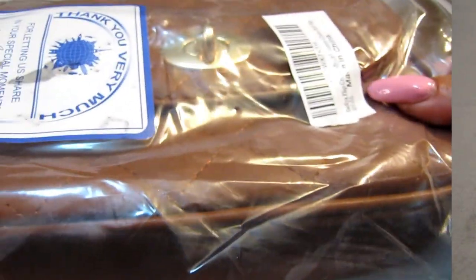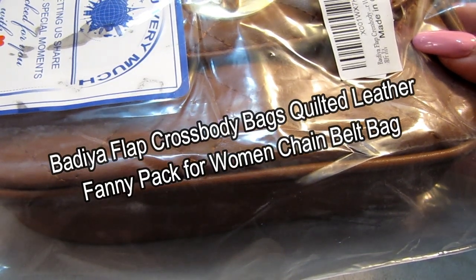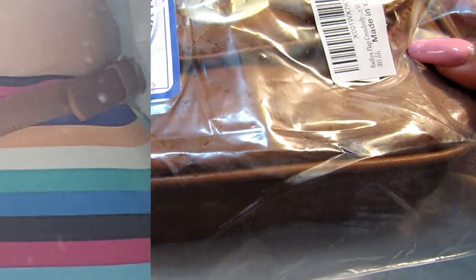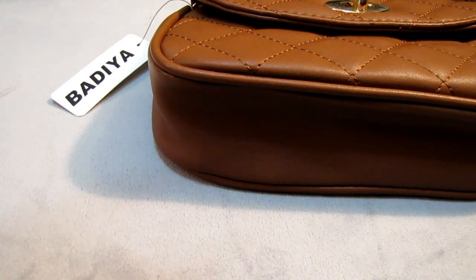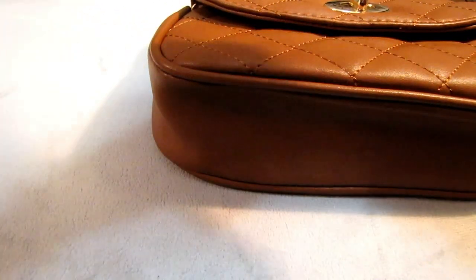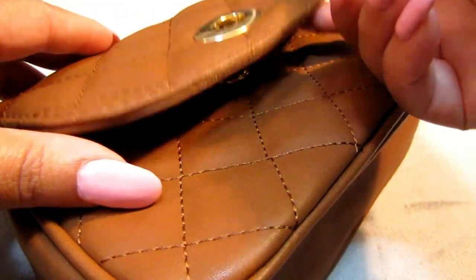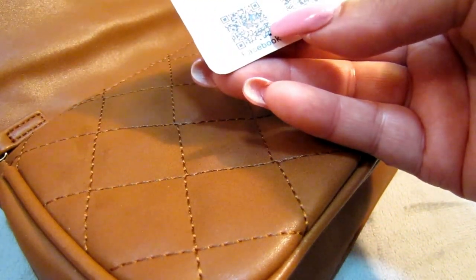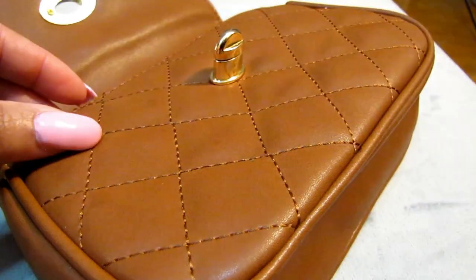Next up, I have this quilted designer inspired fanny pack. This is what they call a flap crossbody bag. It's quilted leather and it also features a chain and a belt — it's by Badia. Let's see what it's about. It came in a little plastic bag. Let me snip off the little tag here. This is how it opens and closes — just turn that. There's a little card inside that says 'Thank you, want to try our new item for free? Just join us.' I'd love to — maybe I could get more stuff! I'll hang on to that.